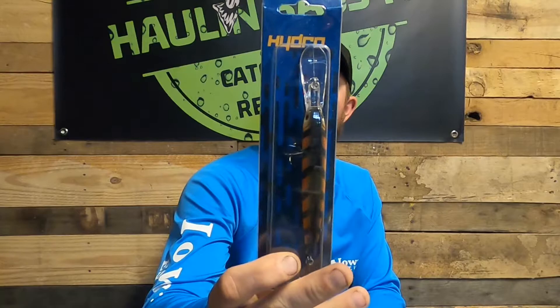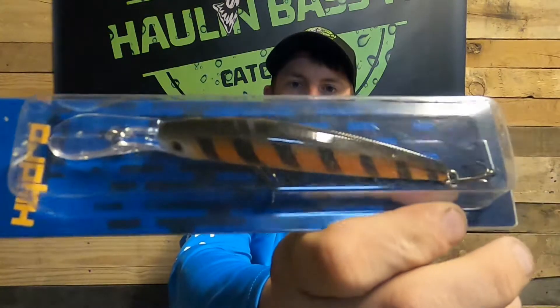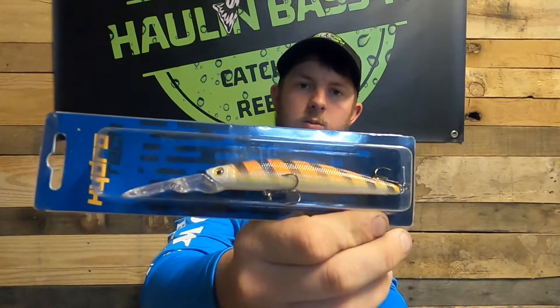The next one is another Pro Minnow by Hydro Tech in the color orange perch, with a 12 foot diving depth. It's half an ounce and three and a half inches. This is more of a louder color that you would throw in a little bit muddier water off a point on some hard structure — that would be a good bait to throw out there.